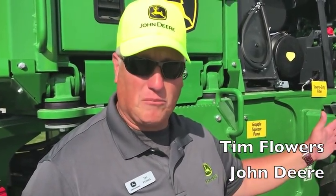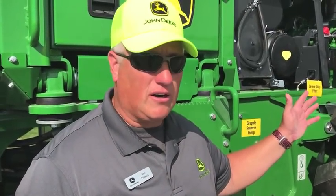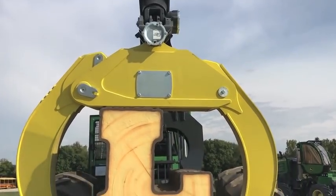Hi, I'm Tim Flowers. I'm with the Skidder Group at the Davenport Training Center, and what we have here is the brand new L2 L Series Skidder. We're going to talk about some of the features and improvements that we've created for this particular model.